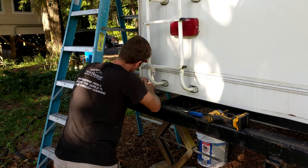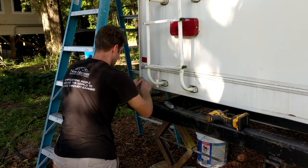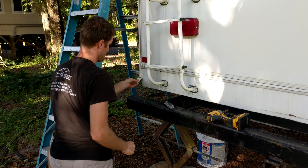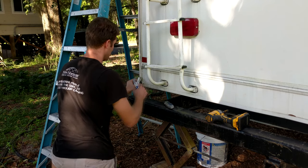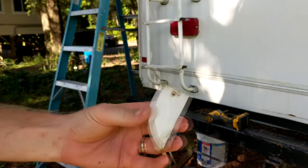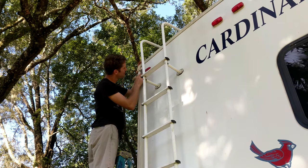Now, methodically using a utility knife, cut the caulk that holds the outside of those trim pieces. Remember, you aren't trying to cut the trim piece or your back panel wall, but just the caulk that's between them. So be extra extra patient with this. Screwing up here can seriously add a lot of work to your already busy schedule. You can also use a putty knife to help you pry off these pieces.